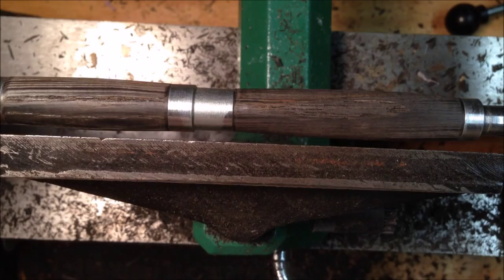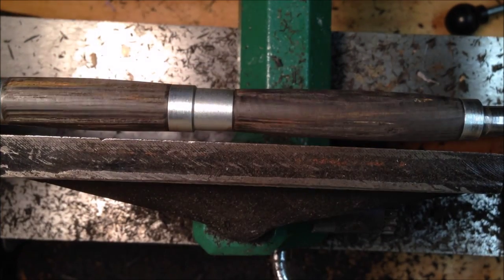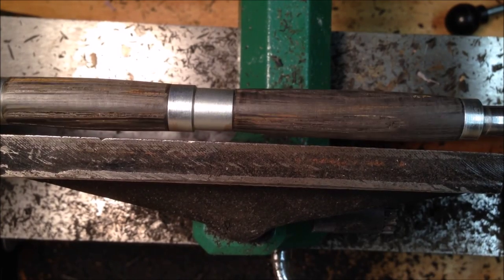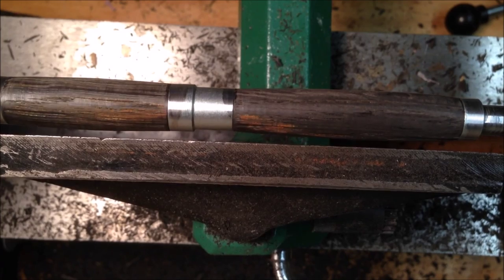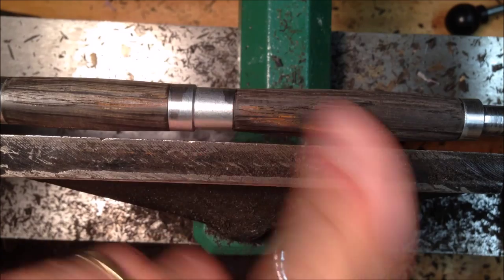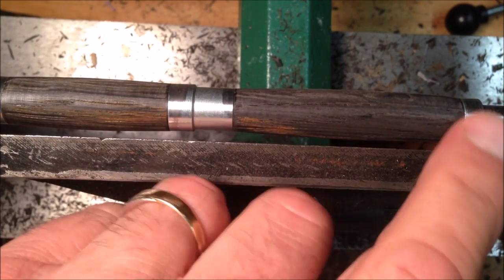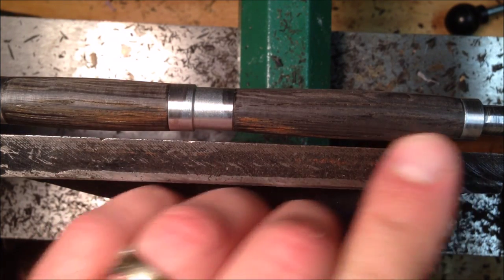Looks like I need to thin it out down here a little bit — taper it more like this end of the blank. A little bit of touch-up work down there. A lot of spots where there's wood missing, but like I said we'll touch that up with some CA glue. Hey, I like that — I like the orange in there. Let's clean this end up down here a little bit. It feels pretty good next to the bushing, so I don't want to take too much away. I'll start in and just kind of taper that way.